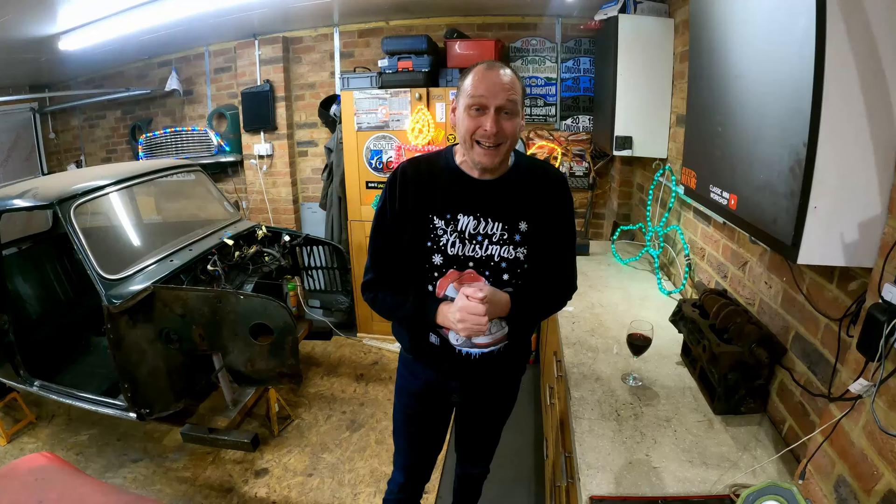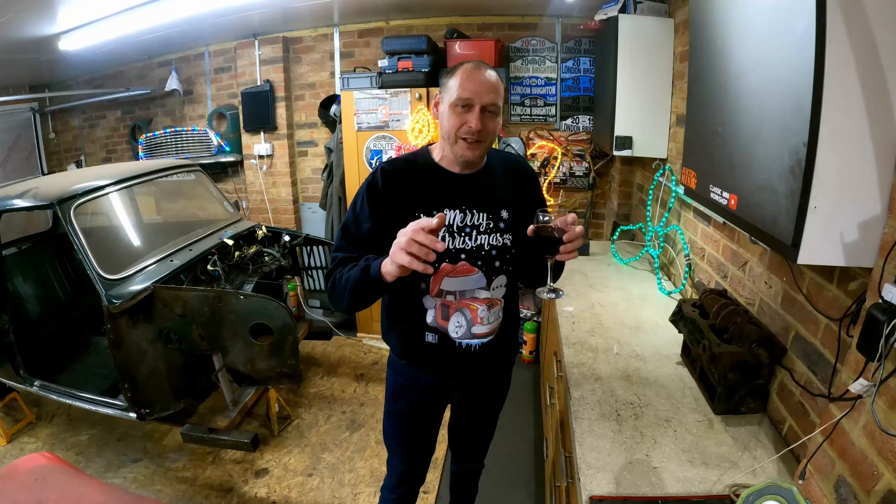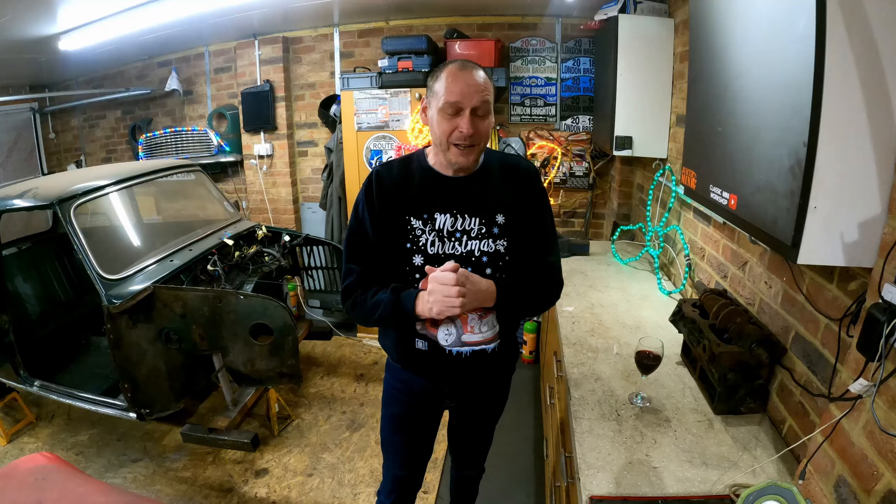Ho, ho, ho, mini enthusiasts. Merry Christmas. I know you are having a great day, but it's that time of year again when I raise a glass and I say thank you. Thank you to all you viewers. Thanks for all the comments. Thanks for all the encouragement. I really, really do appreciate it. You are the guys and girls that keep this channel going. So thank you very much.